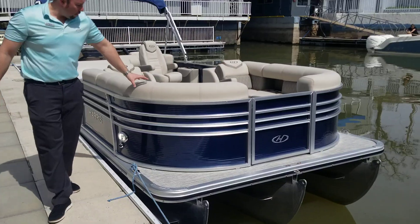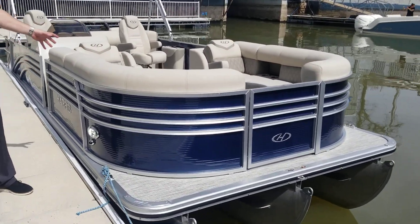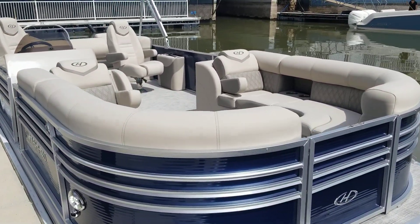As you can see, this boat has a French-grade interior which sets it off beautifully with the blue paneling on this boat.